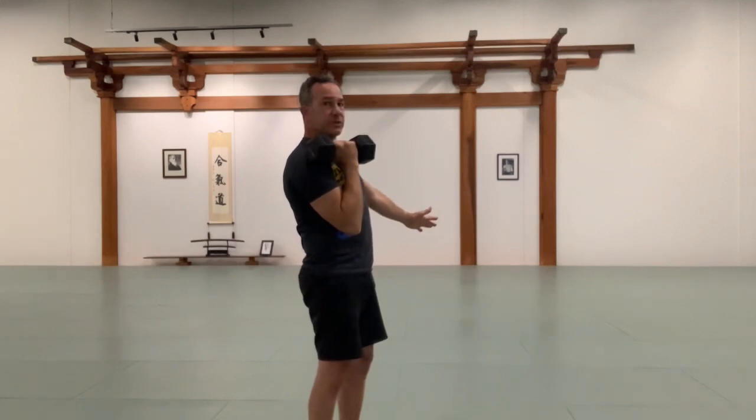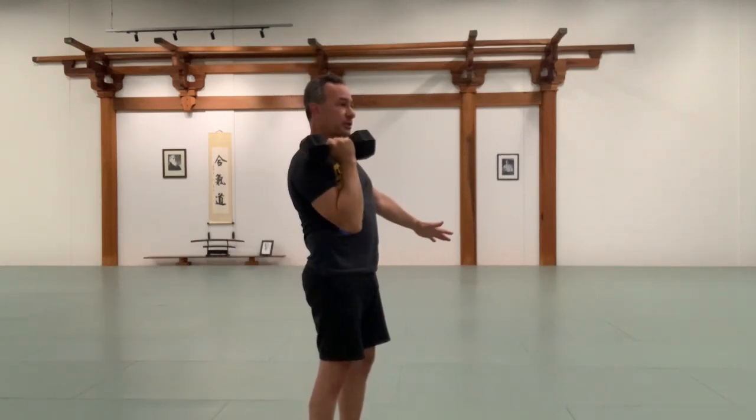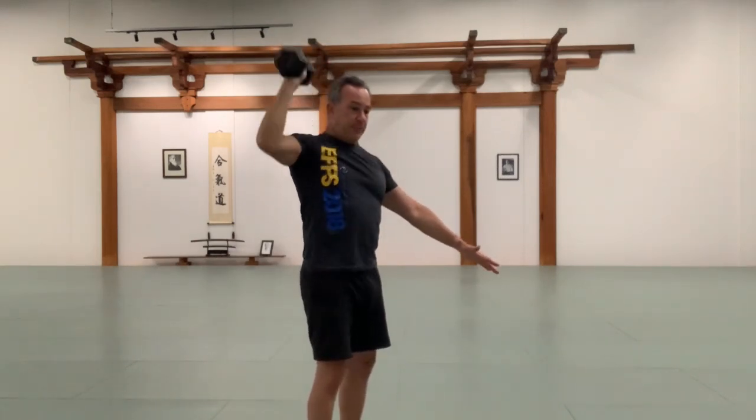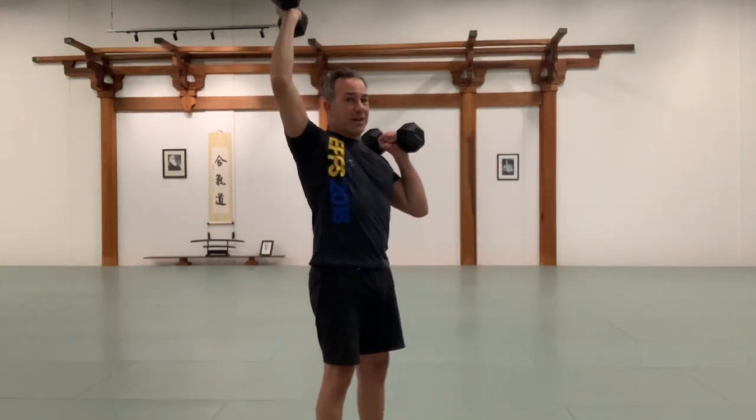I really like either that boxer's position or that north-south. For most single-arm work, I tend to like the boxer's position and then rotate it out. And then obviously we've got alternating, which I think I just did.